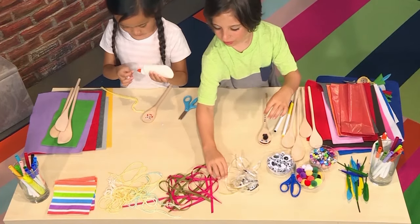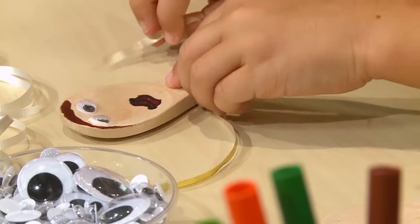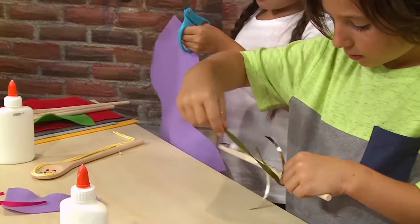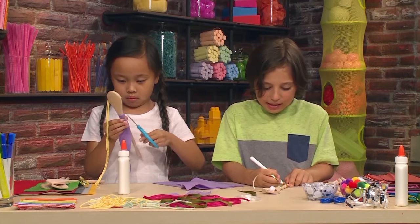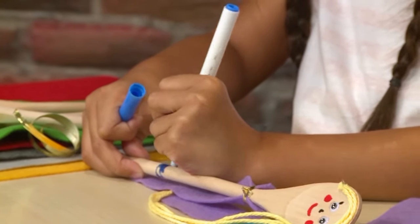I want to make a golden tie for my guy. You can make animal puppets, fairytale puppets — you can make a whole family of them! I'm making my yellow shirt. It might be a little tricky to color around the spoon, but that's okay. It will still look good.